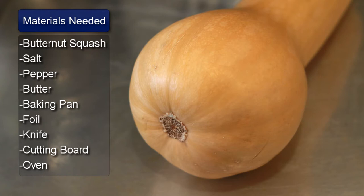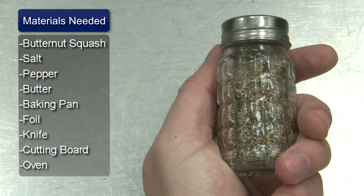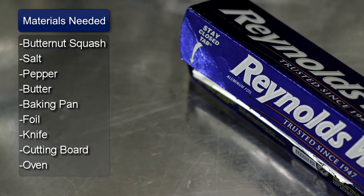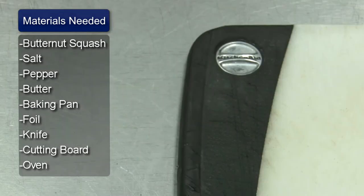Things you will need: butternut squash, salt, pepper, butter, a baking pan, foil, a knife, a cutting board, and an oven.